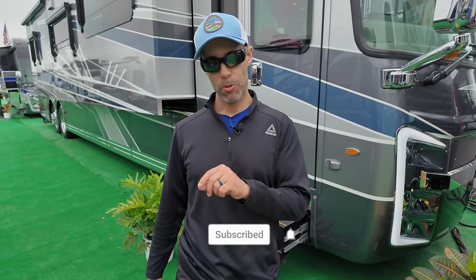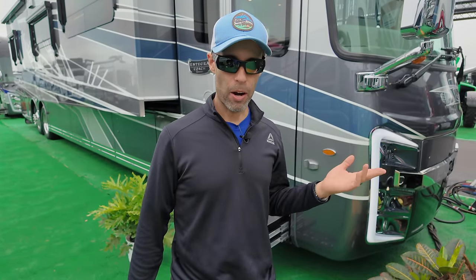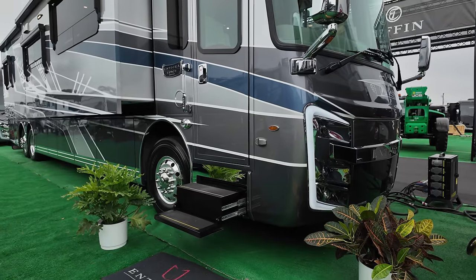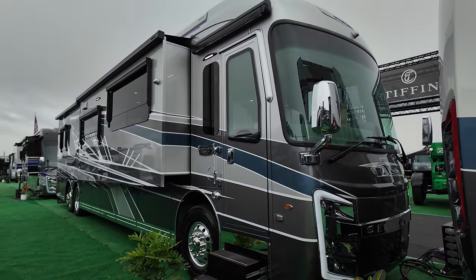Hey everyone, Izzy from Endless RVing. We are out at the 2024 Florida Super Show, also known as the Tampa RV Show. Behind us we have the Top Dog — one of the best production motorhomes on the market. It's the 2024 Entegra Cornerstone, model 45B. This is the flagship for Entegra Coach. There are a lot of really nice things on here, a couple of things that we don't like, but we're going to give you a full tour.